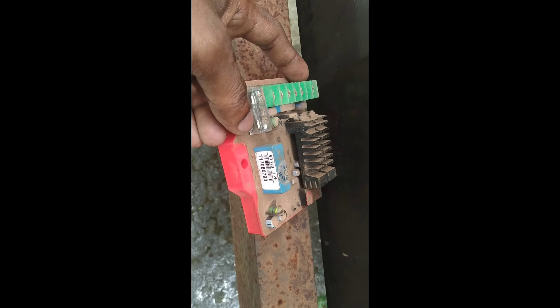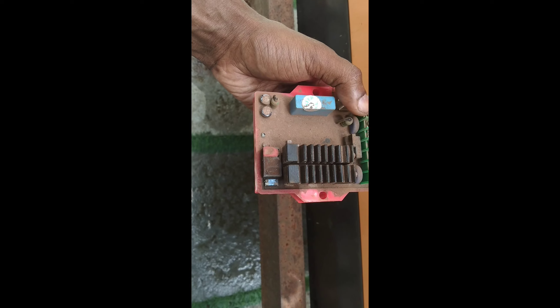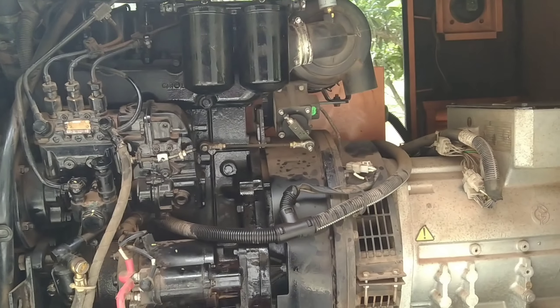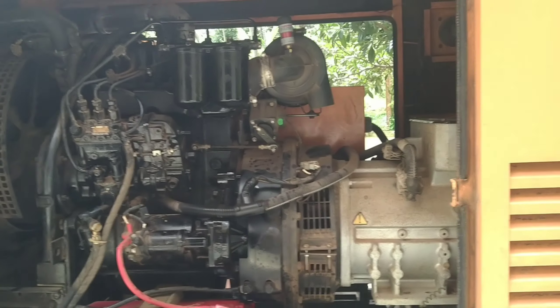It is a voltage. We will get the voltage. We will talk about the AVR in a service. We are going to take the AVR.